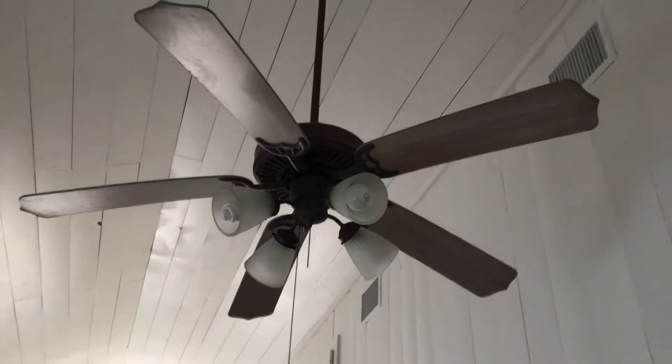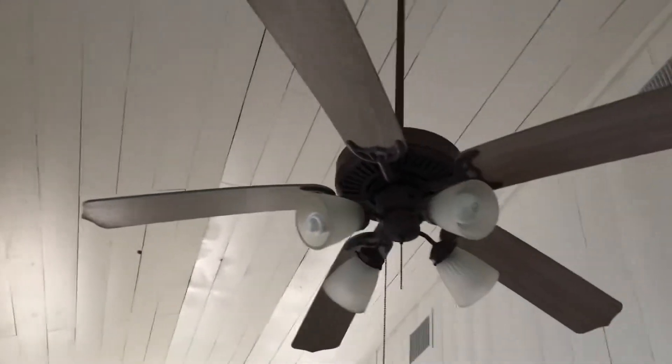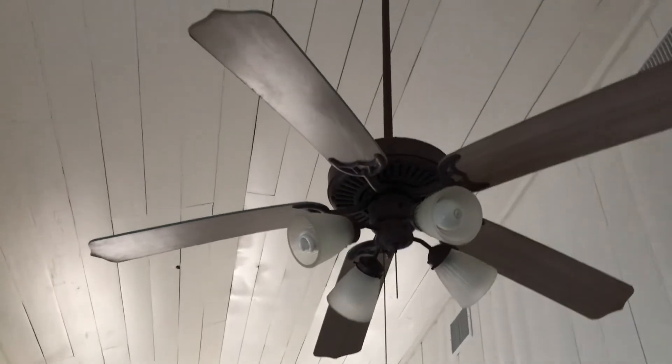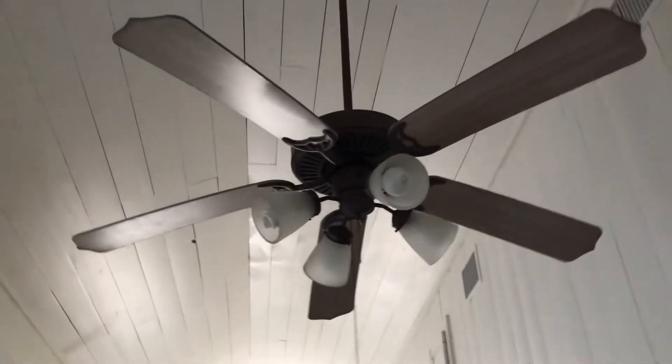I'm going to make some videos of the fans at the beach houses. We're starting with the beach house that my cousins use. This is the Coram Capri in the breakfast area of that house.